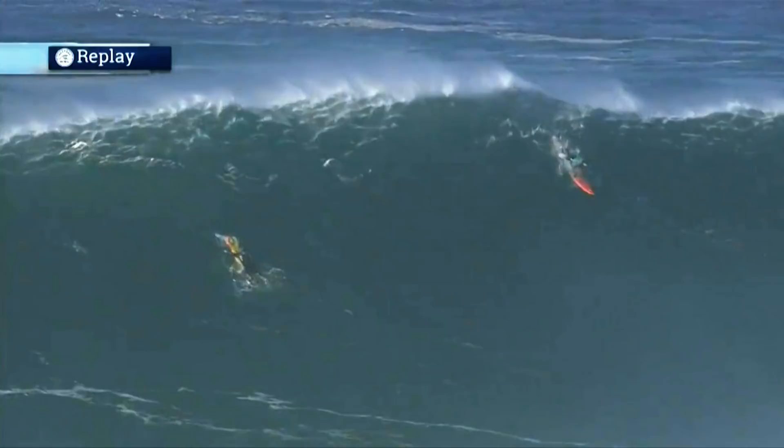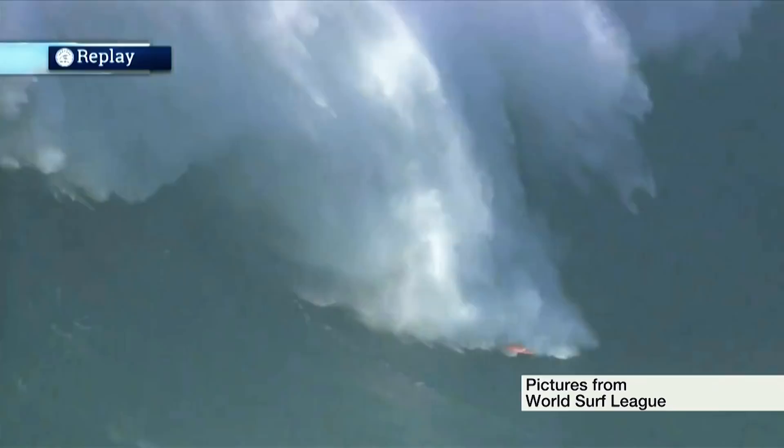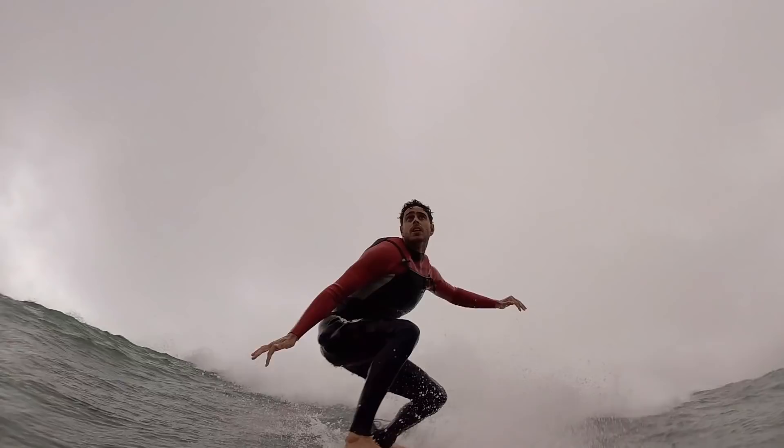This is my debut big wave session since falling off at Nazaré. I've got quite a few butterflies, but I'm excited — let's go for it. So stoked. This should be the perfect warm-up session for the big wave season ahead.